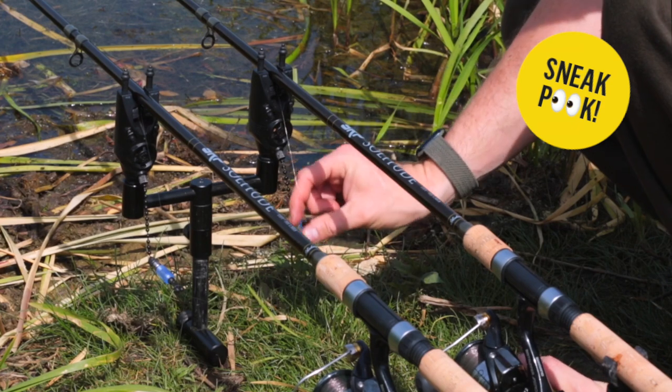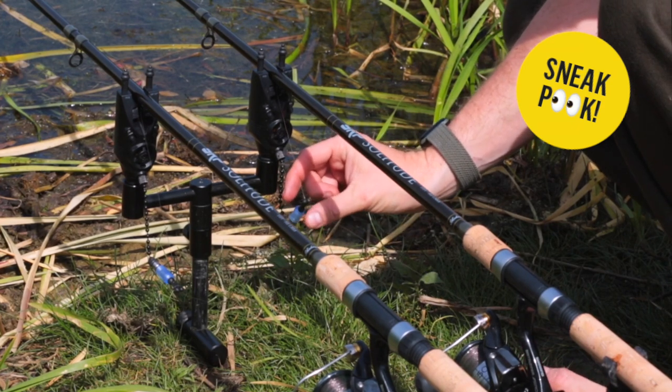While we're waiting, I'm going to talk you through some of the rigs and baits I've been using this spring and summer. I've also got a pair of new rods that are perfect for this style of fishing, if you want to give it a go you might be interested in.